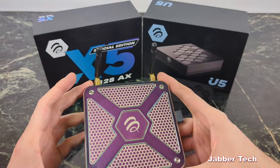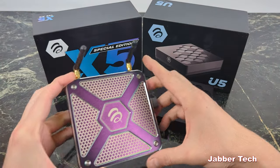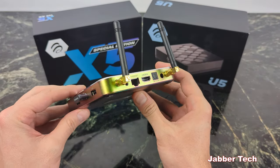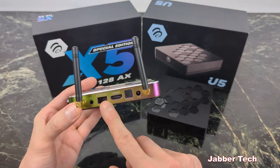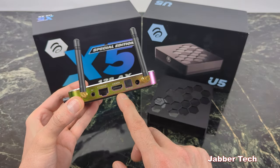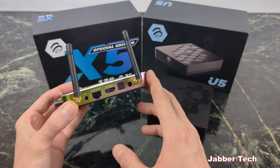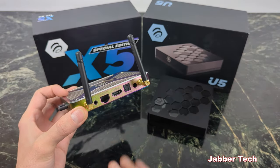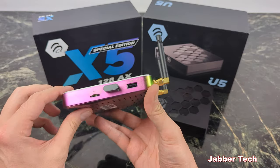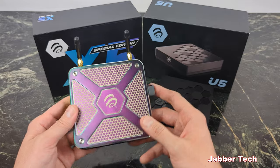This is the X5 special edition, and you now have two antennas. The great thing is we now have Wi-Fi 6 — that's what the AX stands for — giving you better speed, better range, and overall better connectivity. On the back you have a gigabit Ethernet port, HDMI 2.1, optical out, and AV output. 128 gigabytes of storage is enough, especially when you connect a pen drive and use PVR any way you want.